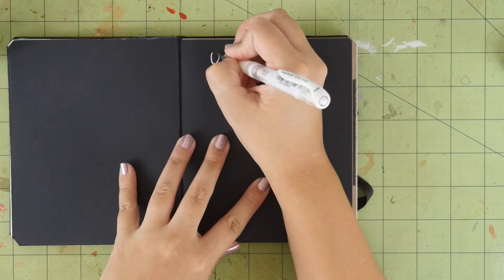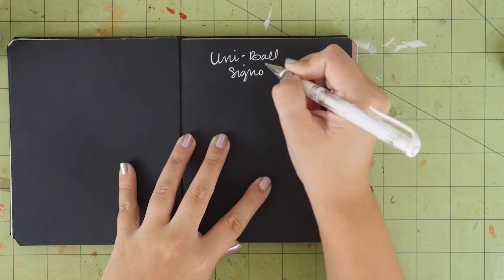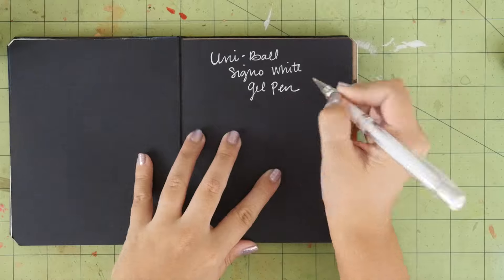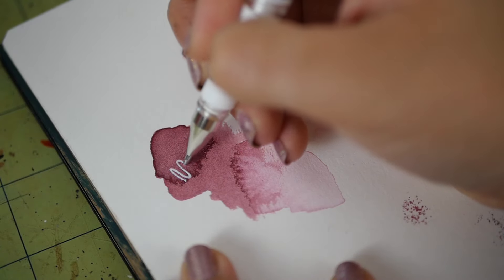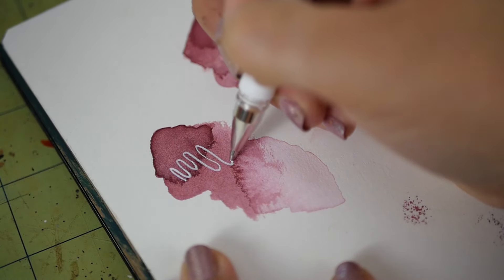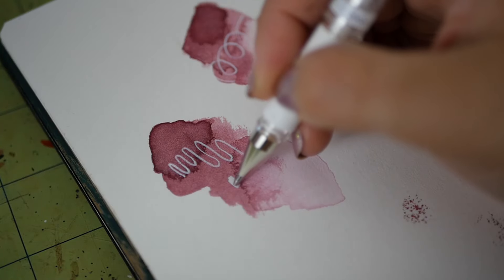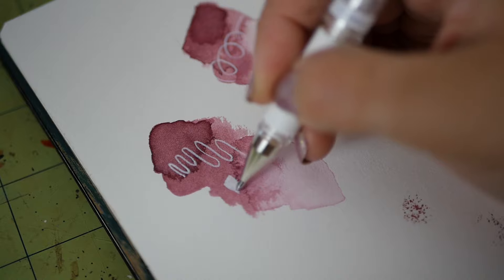Next is the Uniball Signo White Gel Pen. The ink in this is very opaque and draws well over black or tinted paper, and can also be layered over dry ink to create strong white highlights. I think a good white pen is a great addition to a drawing kit, and I'm really happy that now I'll be able to add this one to mine.